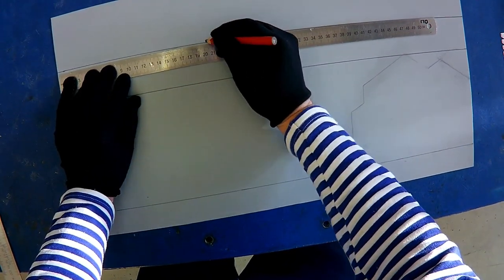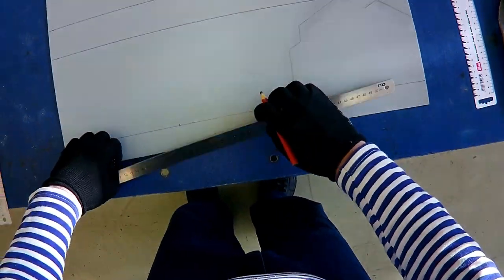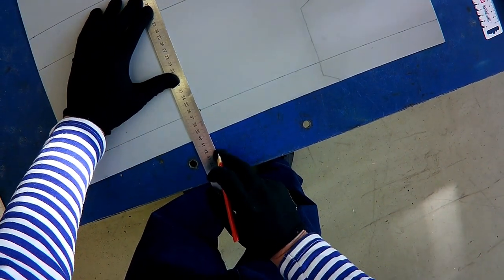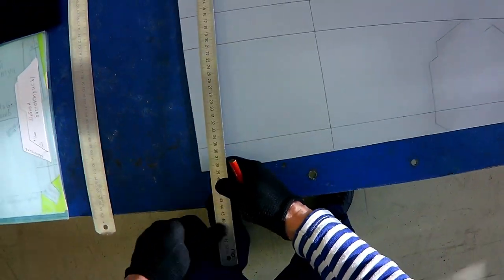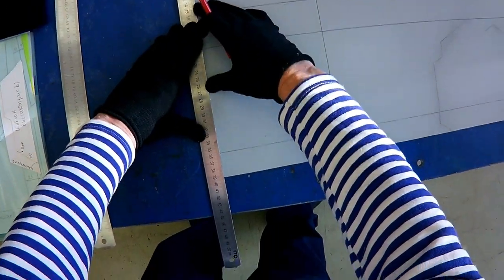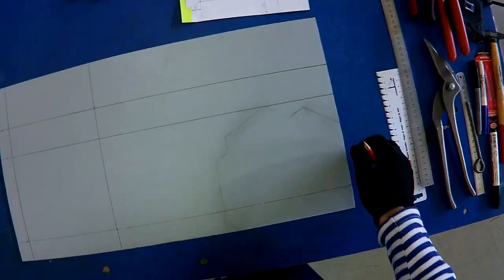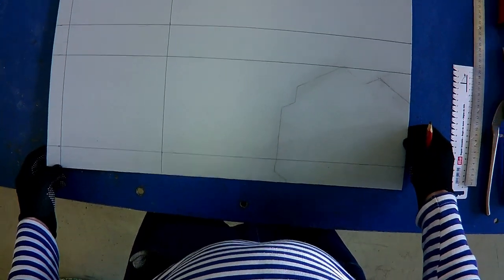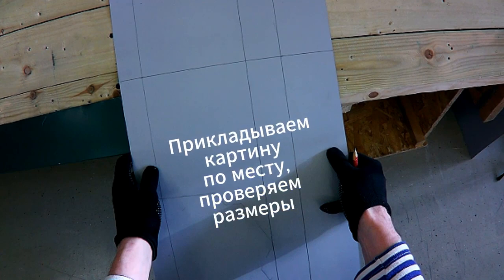Раскрой картин подразумевает, что мы делаем разметку в первую очередь. А второе — почему раскрой? Потому что, когда мы прикладываем шаблоны, то по шаблонам, когда проводим по контуру, у нас образуются так называемые зоны, или территории, или области, которые нам надо затем вырезать. Это может быть лишнее, в кавычках, или то, что мы называем ослабление — в этих двух случаях.